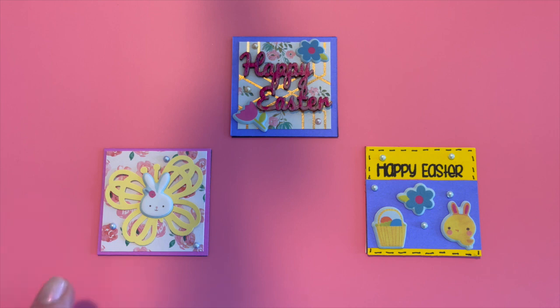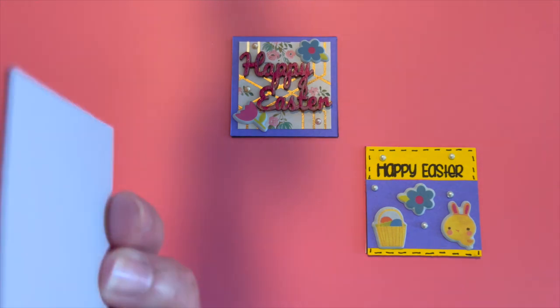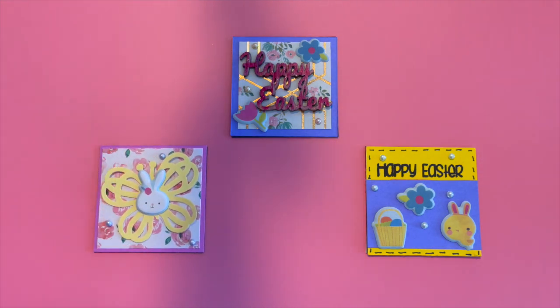So this first one was made with some pink cardstock and then some patterned paper with flowers that I just absolutely love. I added a die cut of a butterfly, and then I added one of the little puffy sticker bunnies in the center of that. I've also added some little flat back pearls around the edges. The backs are all blank, and I do add 110 pound white cardstock to the back so that if I decide to trade them, I can add my information.